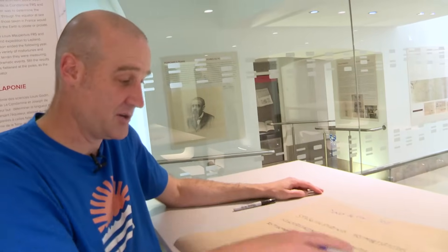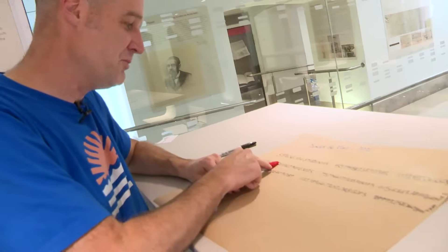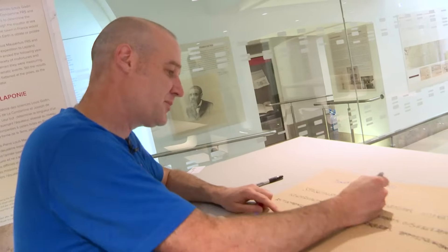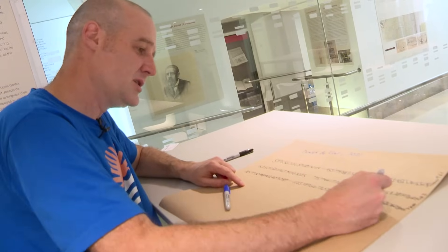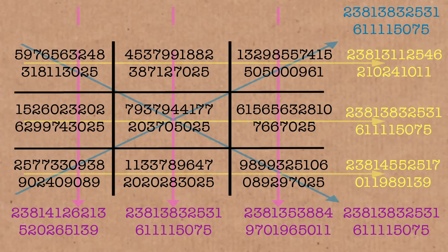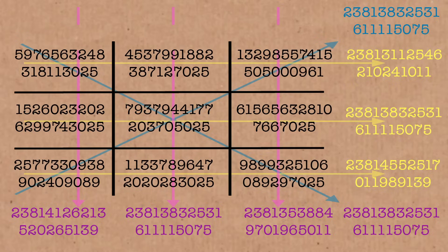Both the diagonals work through the middle, which is a big step forward than most of the time, and the horizontal middle row works, and the vertical central column works. The top row and the bottom row don't quite work, and the left column and the right column don't quite work. So everything that goes through the middle works. Anything that doesn't go through the middle is, importantly, within 0.01% of working, which is a phenomenal achievement to find this, given how big the numbers are.